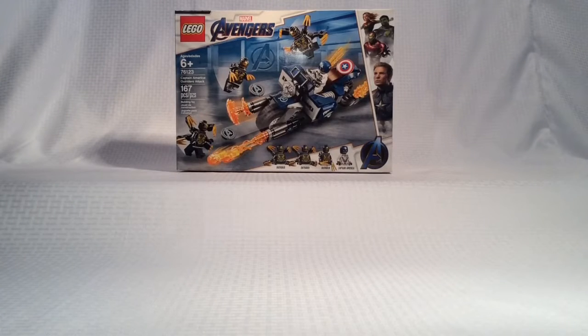Hello YouTube, Logan here today with another LEGO set review of the LEGO Avengers Captain America Outriders Attack Set. We have reached 25 subscribers, so thank you very much for everyone who has subscribed to the channel. Now let's get into this build.